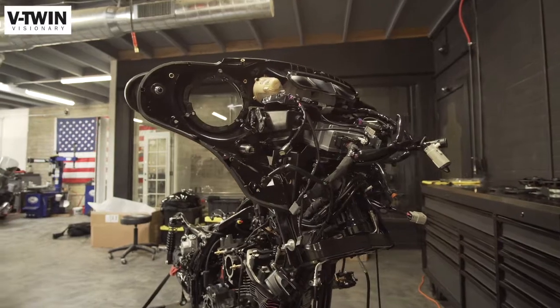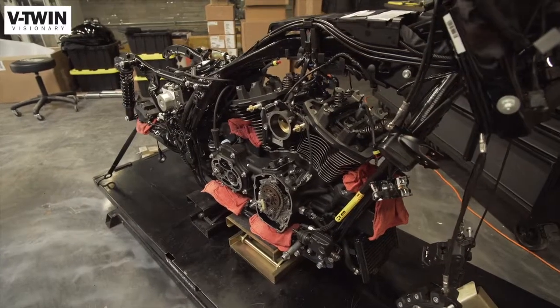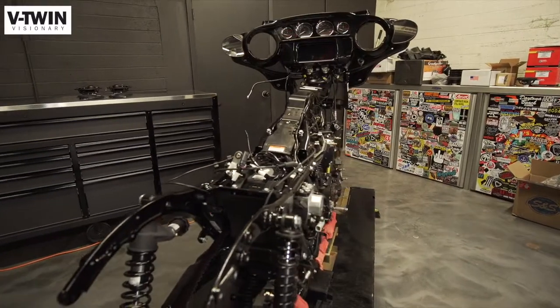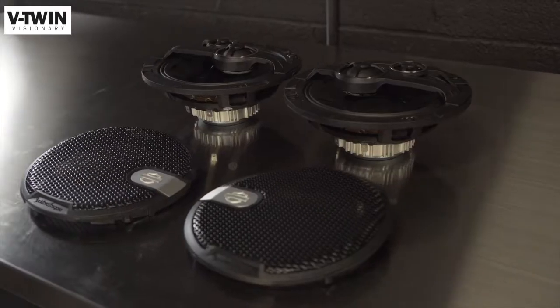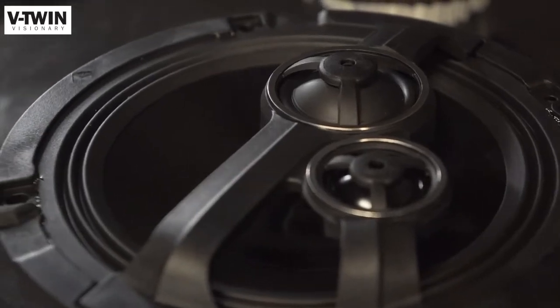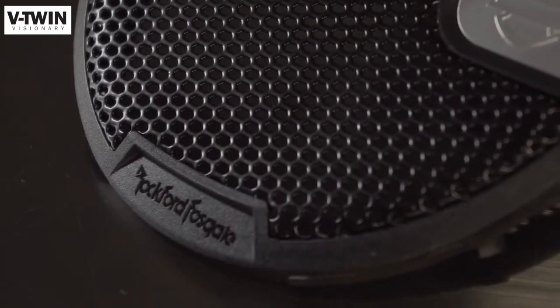Hey, it's Jeff G. Holt of V-Twin Visionary. We are here with the completely torn down Rockford Fosgate 2021 Harley-Davidson Street Glide. We are installing the speakers in the front fairing today, and waiting for all the tunes to come back from paint before we put the rest of the stuff on.